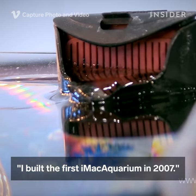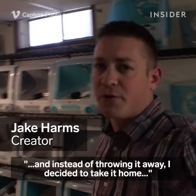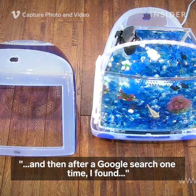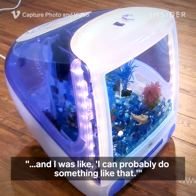So I built the first iMac aquarium in 2007. I was asked to throw one away one day and instead of throwing it away, I decided to take it home. Then after a Google search one time, I found where somebody else would make an aquarium out of an old computer, and I was like, I can probably do something like that.